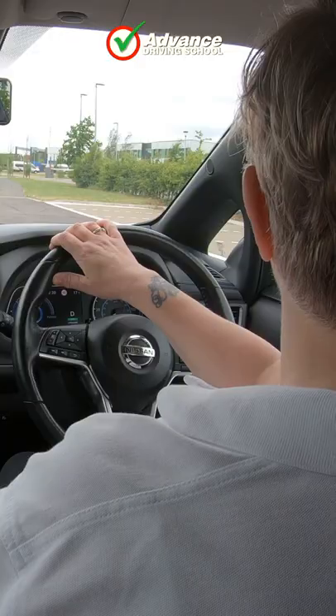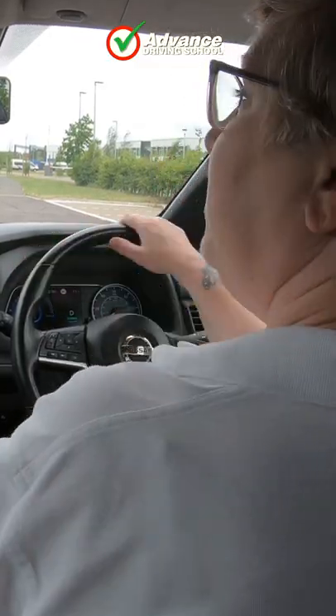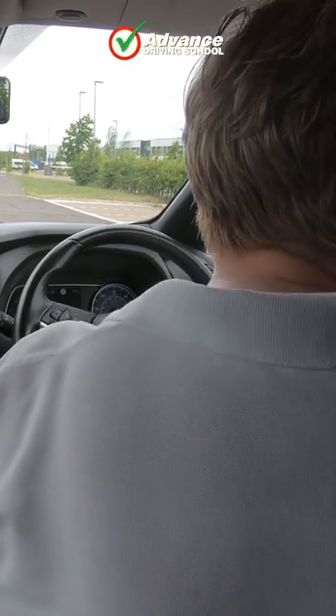That's my reference point — remember, it might not be yours. We're having a good look around, making sure that it's nice and safe to do what we want to do, especially that right-hand shoulder, because we're turning right.